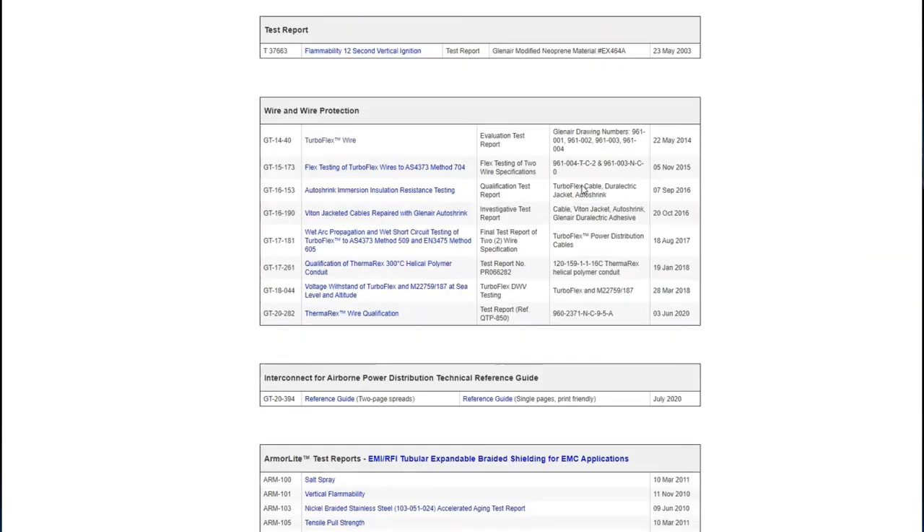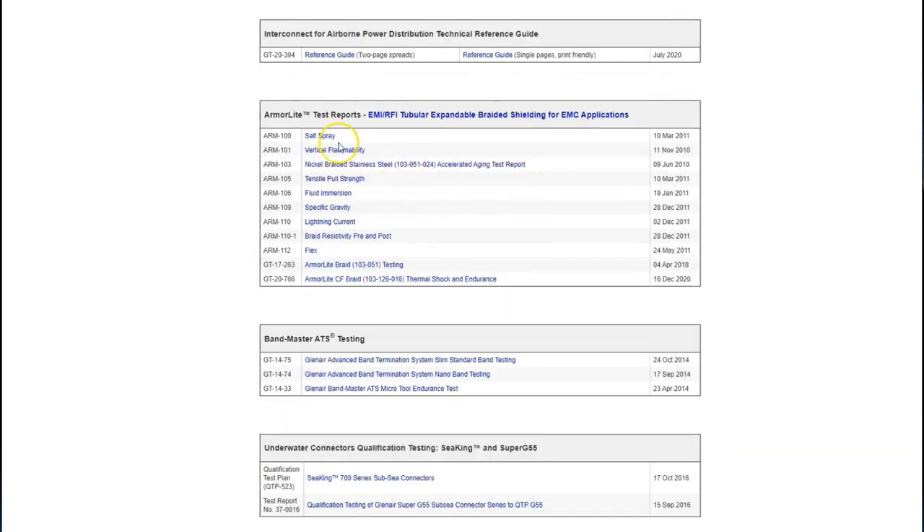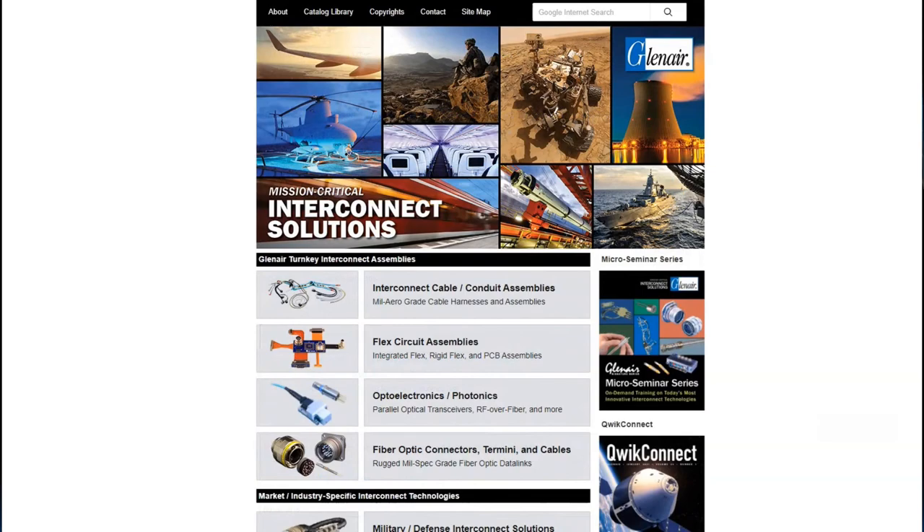This is where you'll find all of the electrical and environmental test reports for ArmorLite, the Glenair Signature Microfilament Braid Solution. As always, thanks for watching.